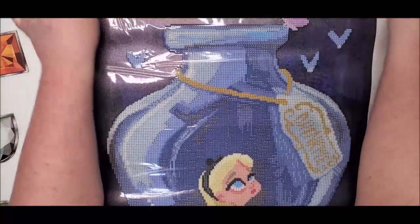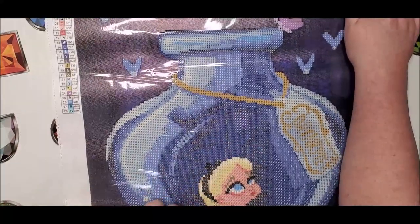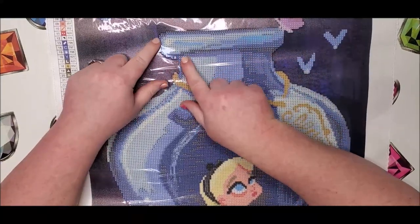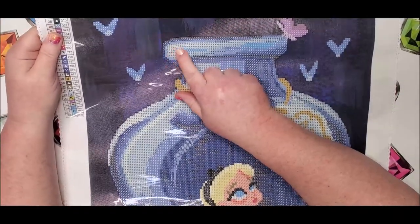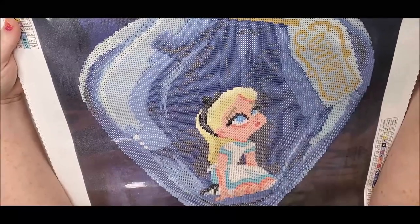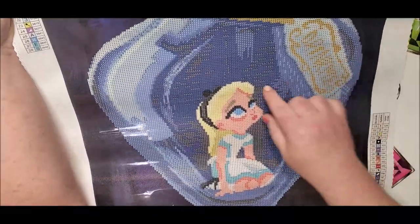I've had to take advantage of that missing diamonds protection several times — just because I've spilled or something happened — and it's just a wonderful feature to have. So let's look at this cute little adorable Alice. This is the most precious partial I have ever seen! Alice is so adorable. We're looking for numbers one and two, and it looks like the butterflies do not have any ones or twos in them, but we do start seeing some twos at the top of the bottle — there's a little bit of white right there.